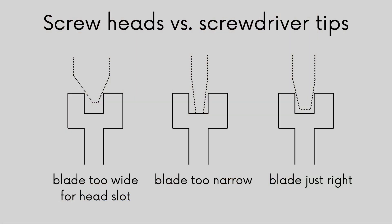Are the slots in the screws short and wide, or deep and narrow? You want the screwdriver tips to fit exactly for the best possible grip. That's the goal — to match the tips and faces to the screws as precisely as you can for the best possible screwdriver performance.